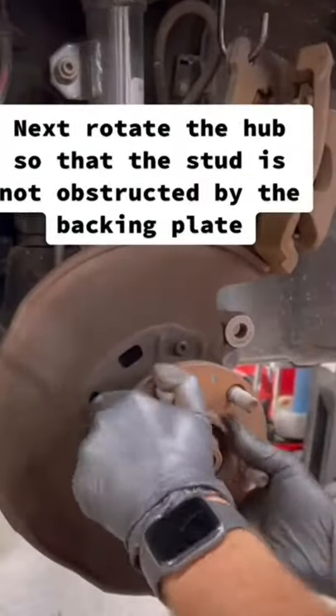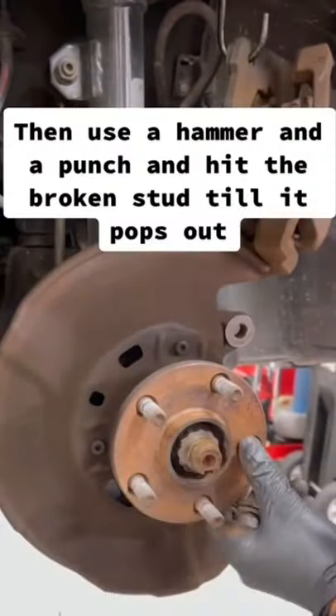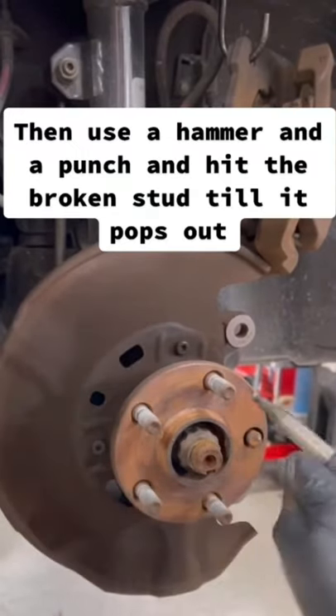Next, rotate the hub so that the stud is not obstructed by the backing plate. Then use a hammer and a punch and hit the broken stud till it pops out.